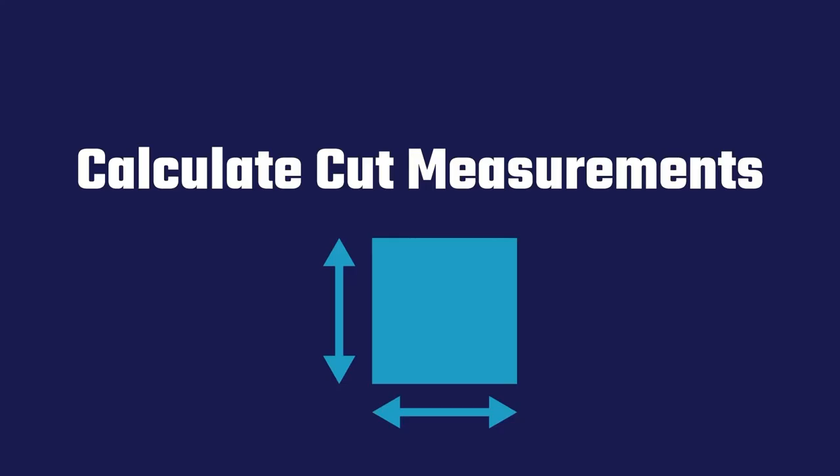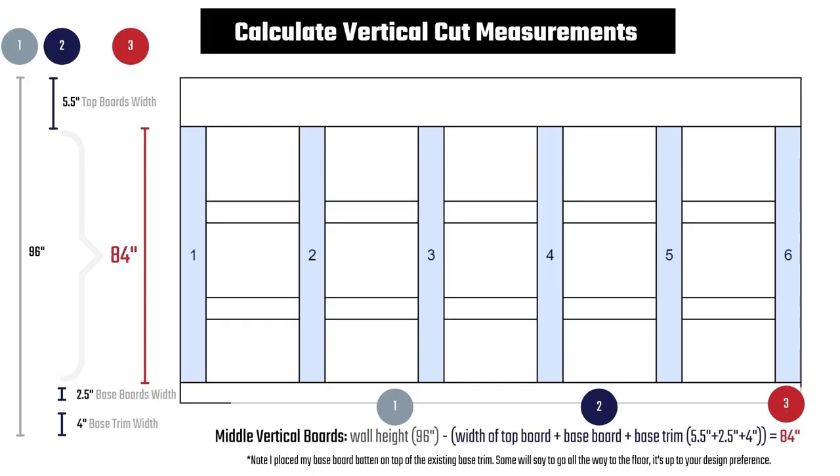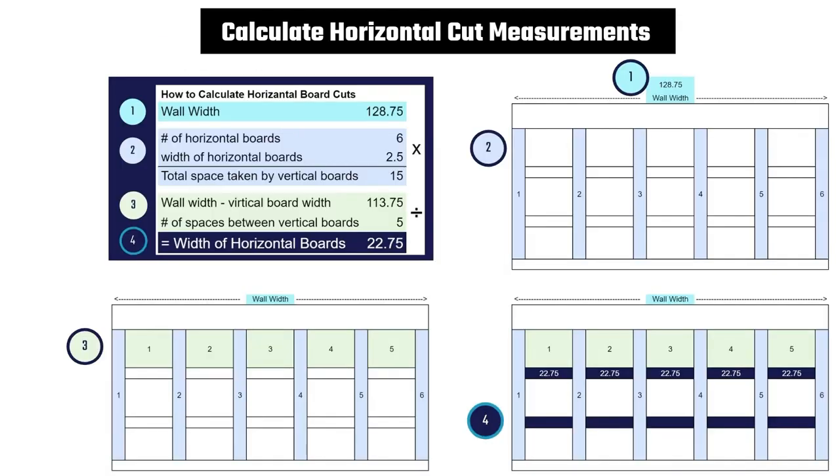Now you're ready to calculate your board cuts. This is the most complicated part of the project because you have to calculate the spacing of your boards before cutting. Let's start with the middle vertical boards. Start with your wall height — mine was 96 inches. Then subtract the width of your top board, base board, and any base trim that you have to work around. In my case, this netted to 84 inches. Now that you know your vertical measurements, we need to calculate the horizontal board measurements. Start with your wall width — my top board spanned the width of the wall, so the cut measurement was just over 128 inches.